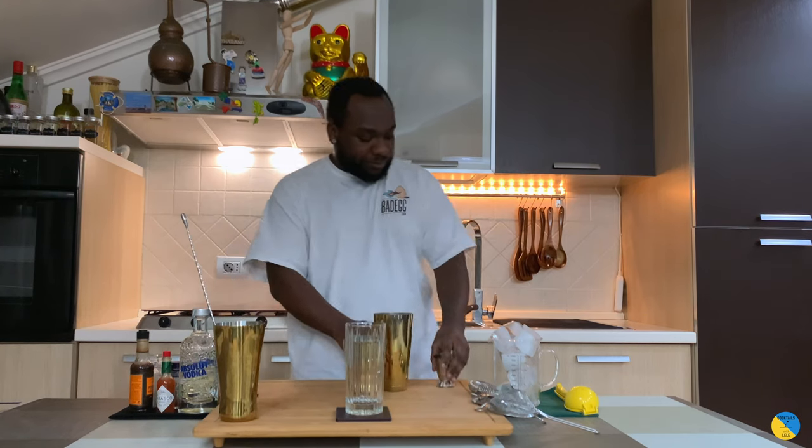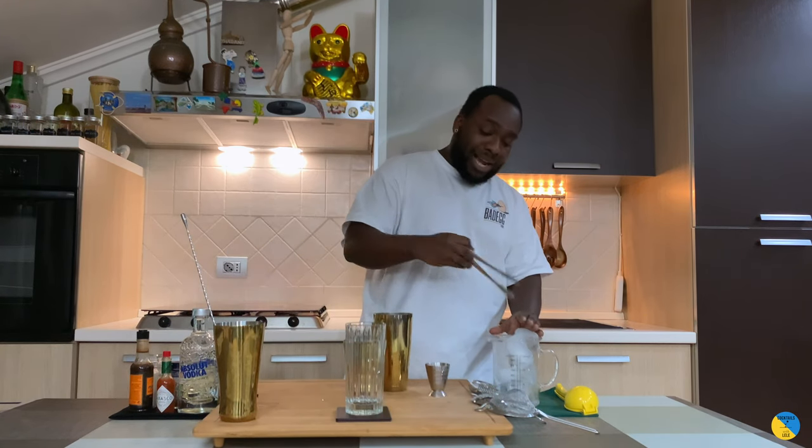With the Bloody Mary, there's a couple of techniques — roll it, and throw it. Because you don't want to shake your Bloody Mary, that's gonna get too much dilution. So we're gonna throw it today, and show you how to roll it as well. Large tin, and I need ice cubes.